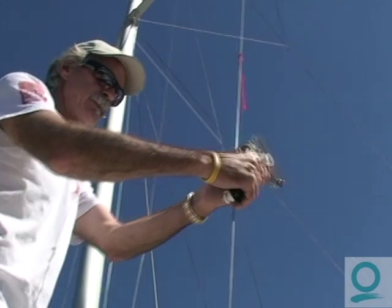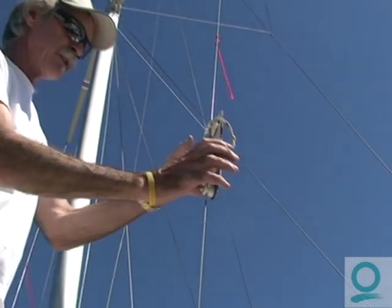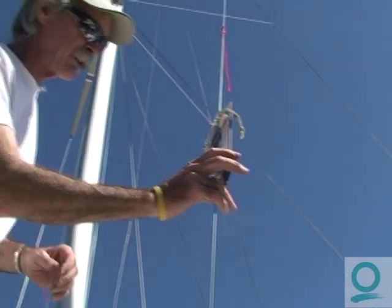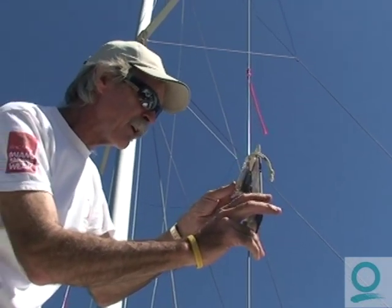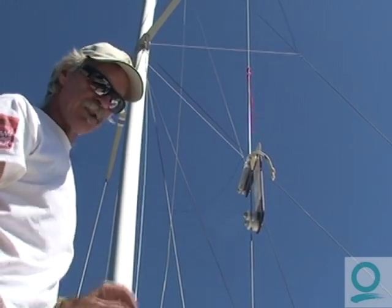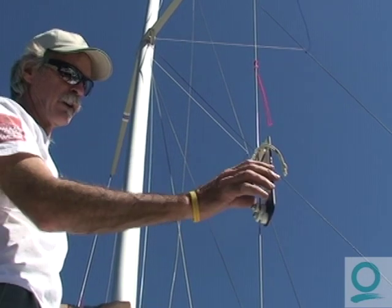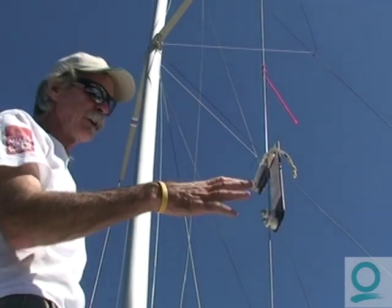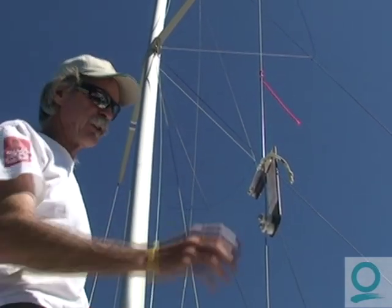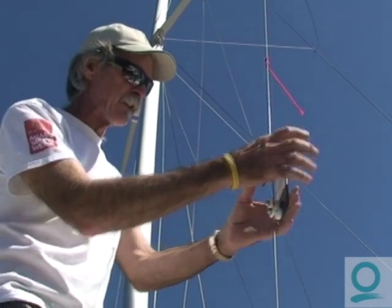So we go to the shrouds and put our loose gauge on. A good base is around 23 units. Right now on this boat we are set at just under 23. Generally about one turn on the stay master accounts for about one unit on the loose gauge. So if you're at 22, usually one turn tighter will put you at 23. We're at base right here on this boat at 23.